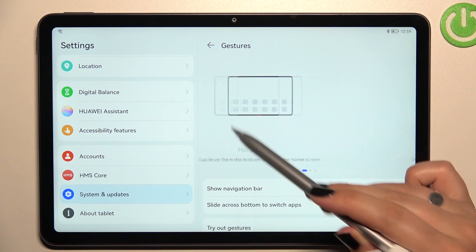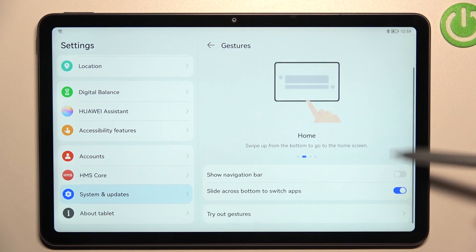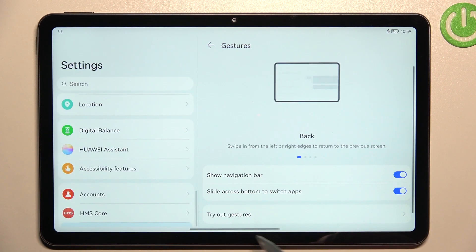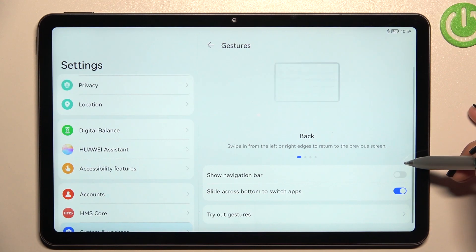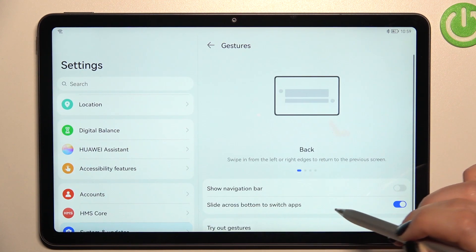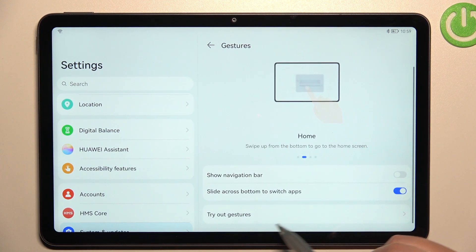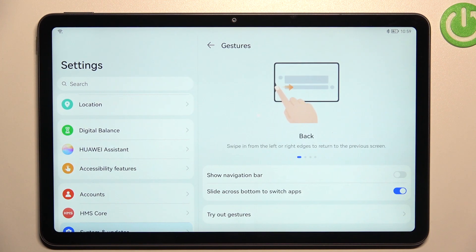Here we've also got an animation showing how to use the gestures. You can decide if you want to show the navigation bar, which appears as a line at the bottom. I'd like to hide it. You can slide across the bottom to switch apps, and here you can try out gestures or go through the tutorial.